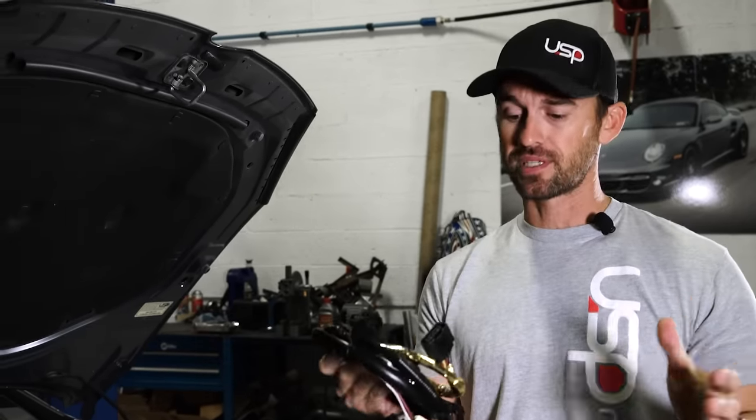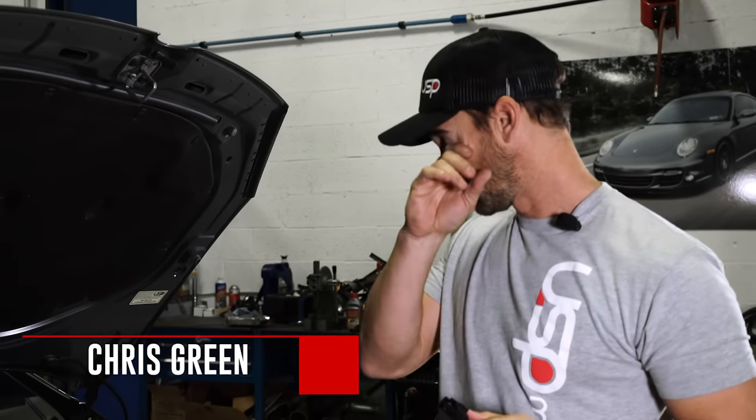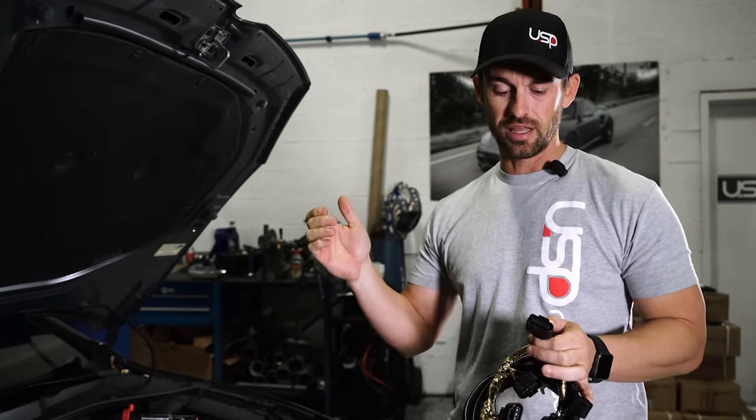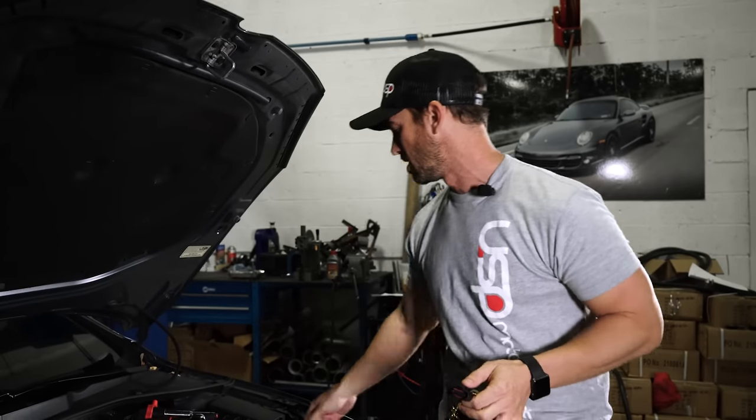I'm going to show you a few tips. I call myself the D connector specialist. I find that I'm able to get these connectors off. I take the challenge in the shop — when someone can't get it off, I'm always going to be there to get it off because I understand how they work, and it's really simple. This isn't rocket science or anything.